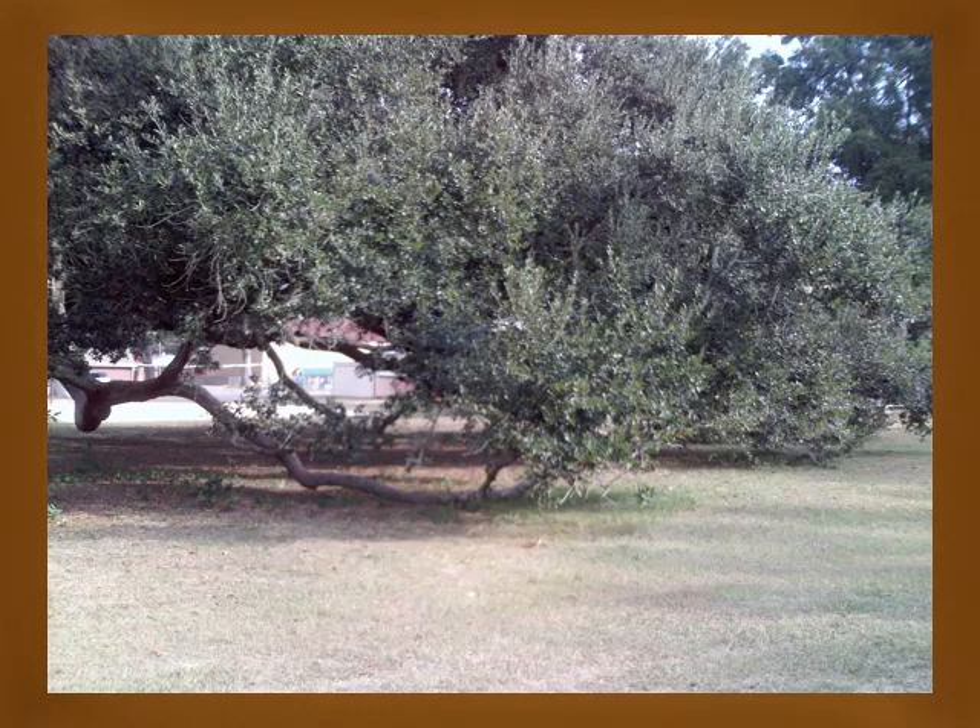The live oak can be found in maritime hammocks bordering coastal and inland wetlands. You can find it in live oak slash pine communities, sand pine scrub communities, and uplands of oak pine forest. Its soil tolerances include clay, loam, sand, acidic, occasionally wet, alkaline, and well-drained lands.